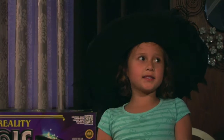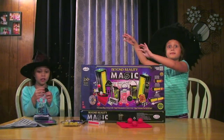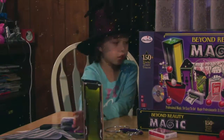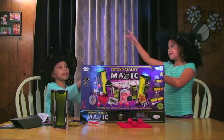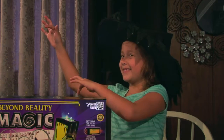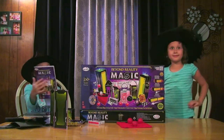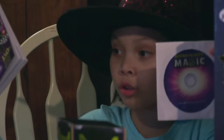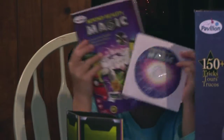I think it's time to speed things up a little bit. The book and the DVD shows you how to do the tricks. That's how you do all the tricks.